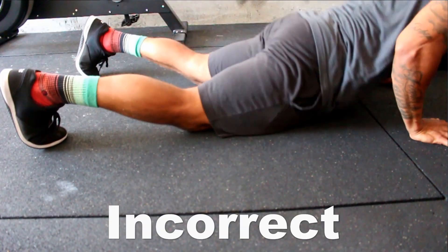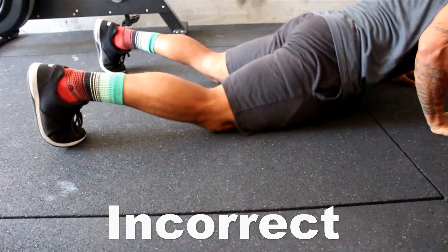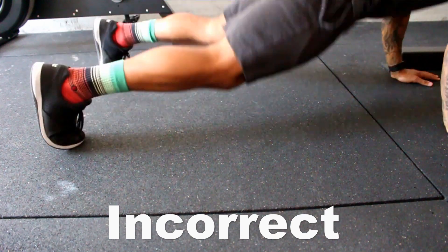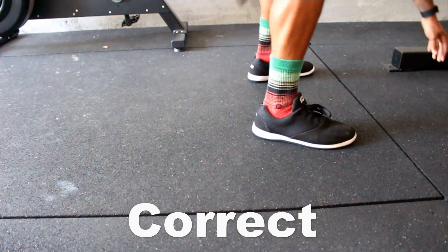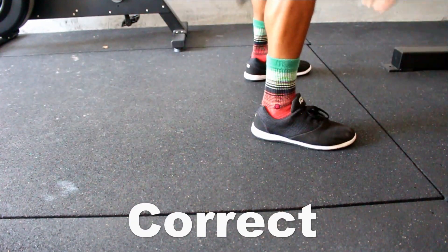Tip number two is landing flat-footed. I see almost everyone make this mistake — people will land on their toes, which causes a lot of stiffness and can cause aches and pains in your ankles. It also affects a lot of your other lifts that require ankle mobility, whether it be box jumps, squats, or running. So whenever you're jumping, make sure you land flat-footed and not on your toes.